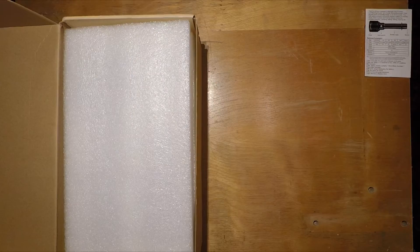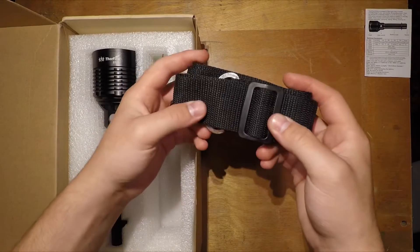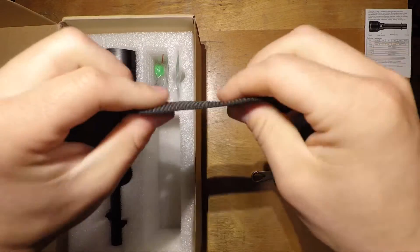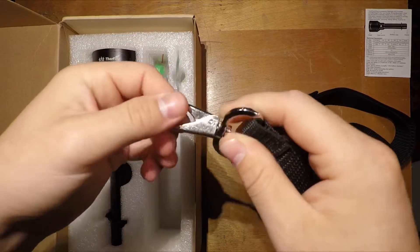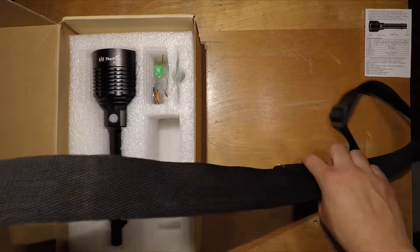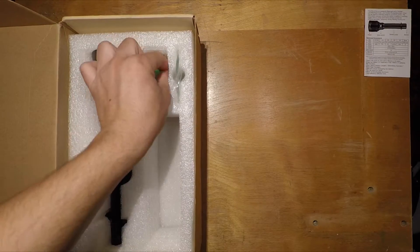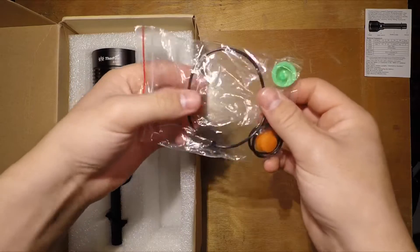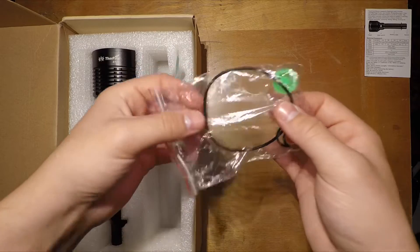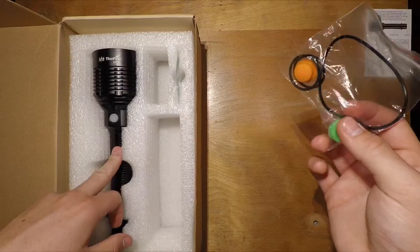Underneath the foam we have a shoulder strap — very nice, good fabric, nice and tough. The hooks are made very well, strong, and they twist so it doesn't get tangled. There are also a couple of o-rings, buttons, a tail cap, and split rings for connecting the shoulder strap to the light.